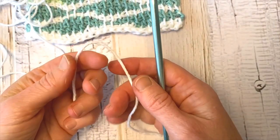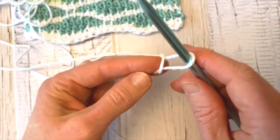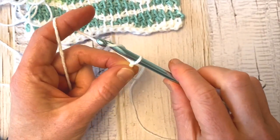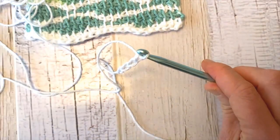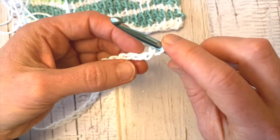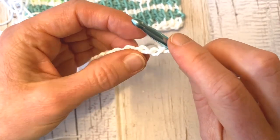To start row one, we're going to make a slip stitch — just make a loop and pull a loop through that loop. Put it on your hook, and then we're going to chain 22. To chain, you're just going to yarn over and pull through the loop on the hook. Do that 22 times. So I have 22 chains. If you're new to Tunisian, this first loop that's on your hook is considered the first stitch, so we don't go into the first chain. The next stitch we're going to make, we're going to go into the second chain.